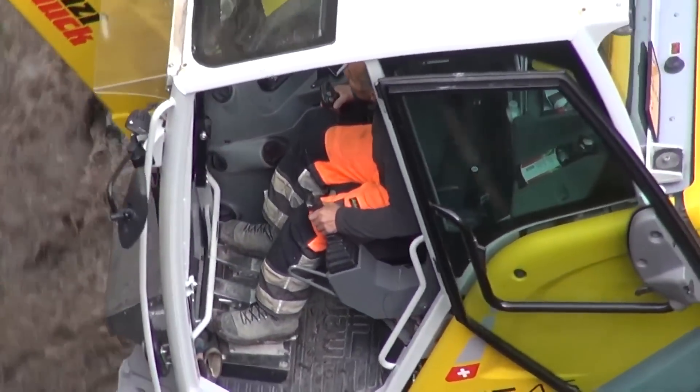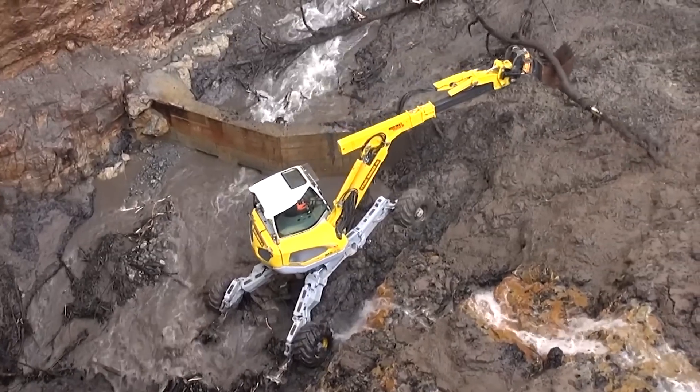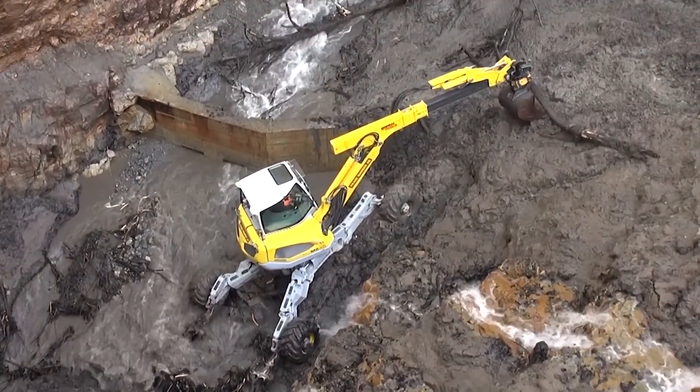The M5 is equipped with a 4-cylinder, 157-horsepower Deutz turbo diesel engine and can travel at a speed of up to 15 kilometers per hour.